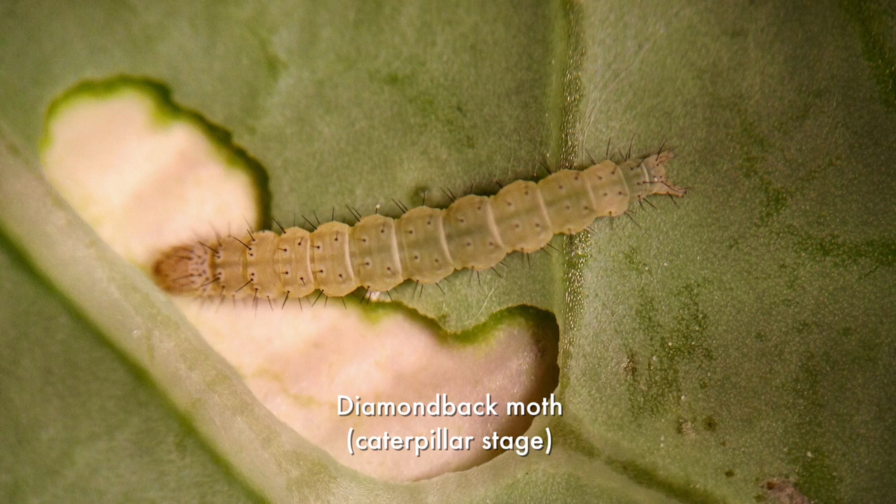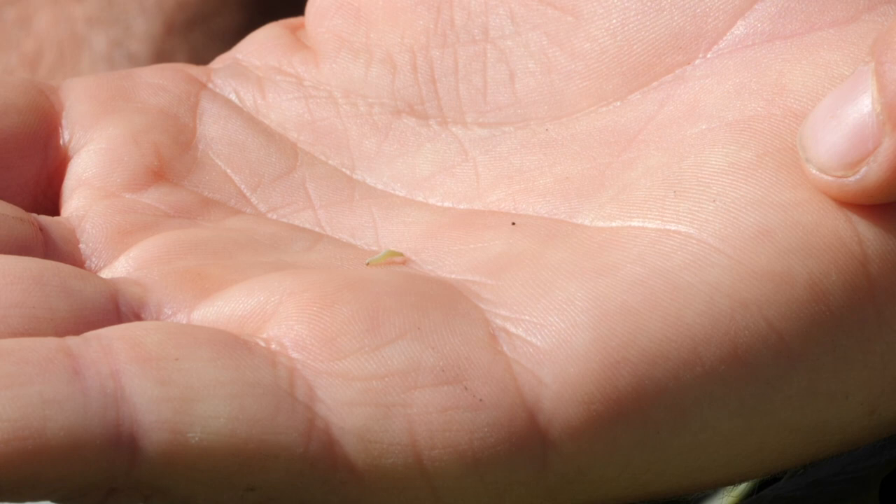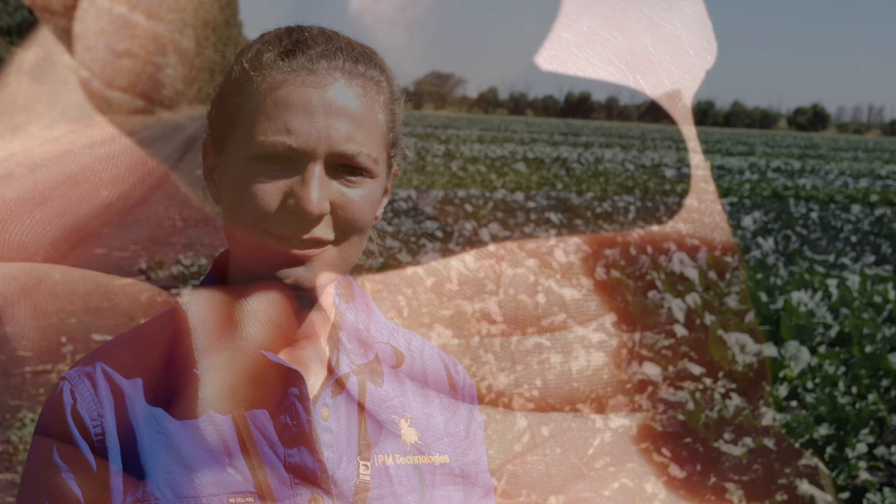They wiggle violently when you disturb them. They drop from the foliage on a nice little silky thread. So they're harder to find, but they can do a lot more damage because they're often present in much higher numbers, and they're also much more difficult to kill with insecticides because they've developed resistance to almost every insecticide product that we could throw at them.